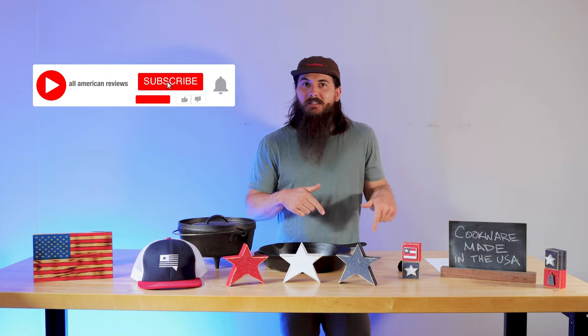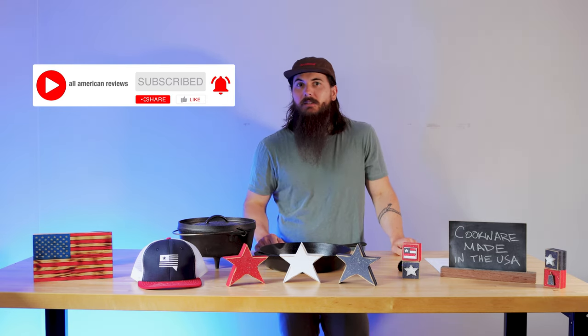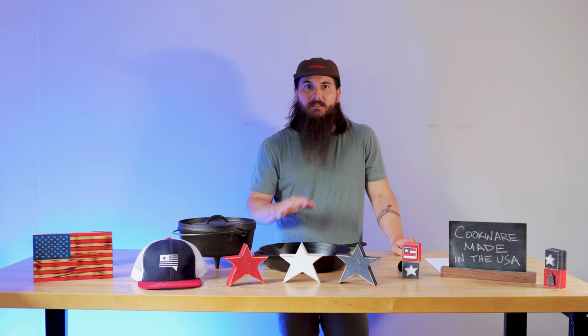As usual, I've also written about this exact same topic, so check in the description below for a link to that article. We'll also link it in the cards at the top of the video. And if you want to see more research on buying American-made products, make sure to head over to allamericanreviews.com where you're going to find a ton of research and buying guides to help you out.